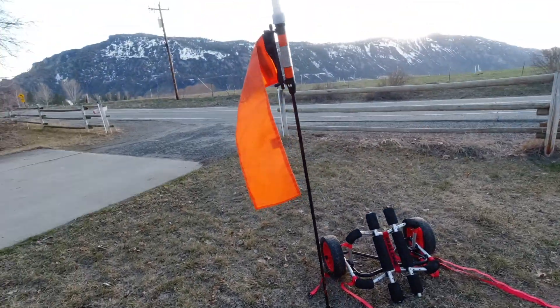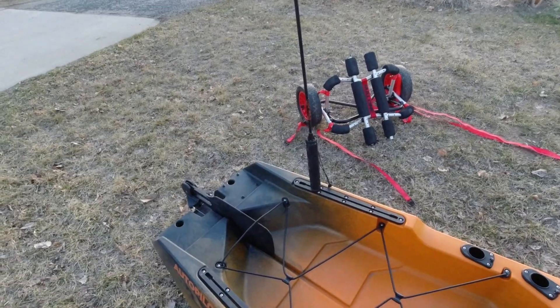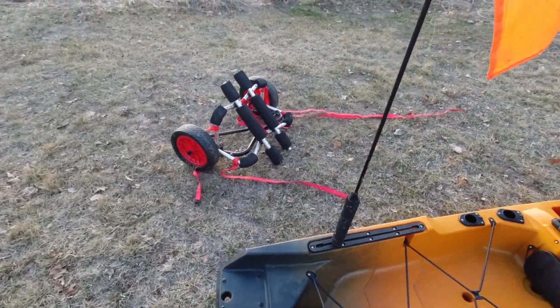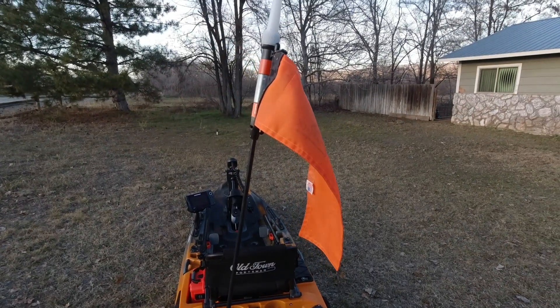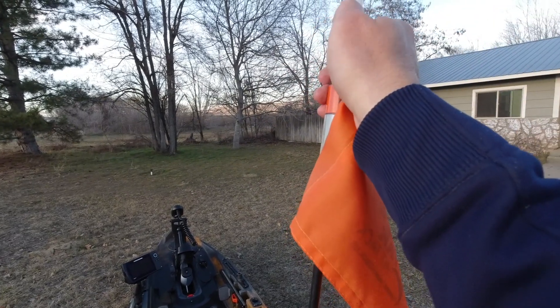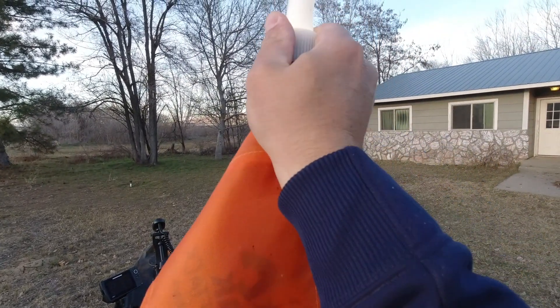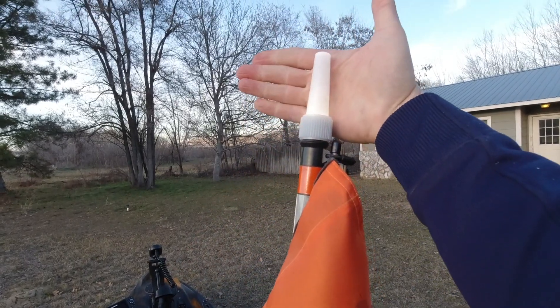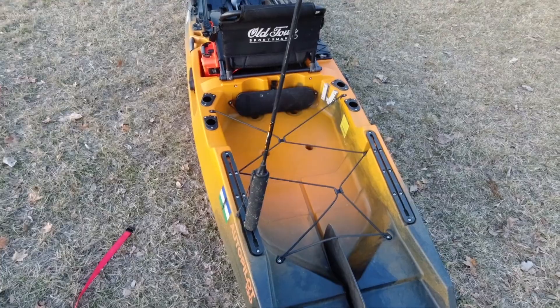Finally, I'm going to use a battery-powered 360 white light on the gear track on the back. The reason it's battery-powered is that I'm not always going to be running a white 360 light — if I'm fishing smaller ponds where it's not really necessary and there aren't a lot of power boats around, I just need my navigation lights. I can turn it on by twisting it, and it sits on the gear track nice and easy.